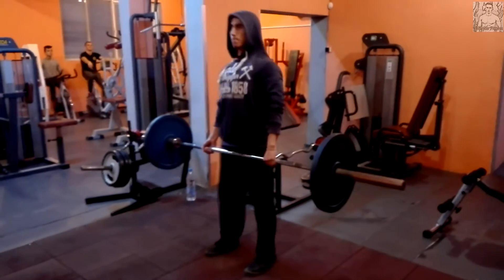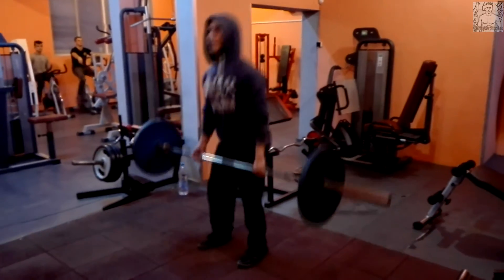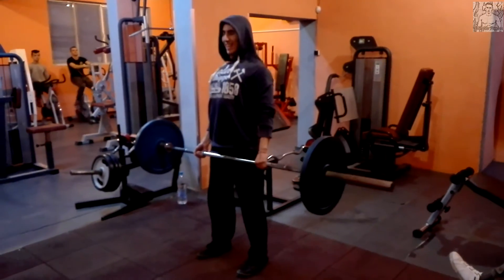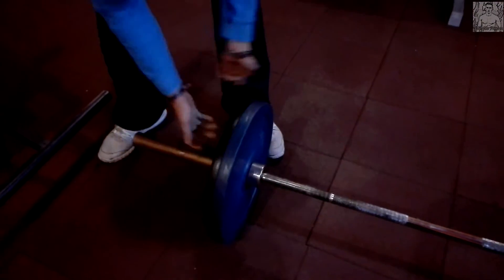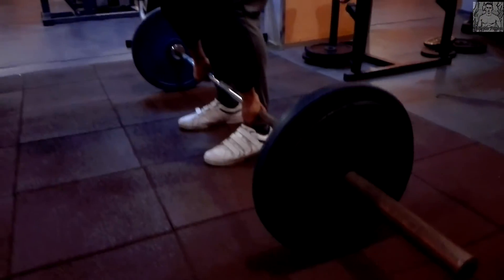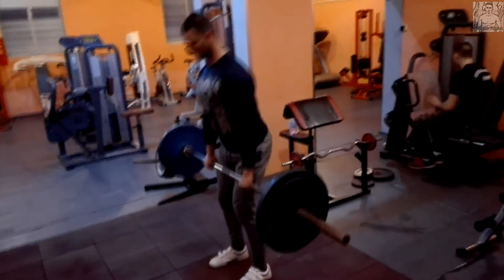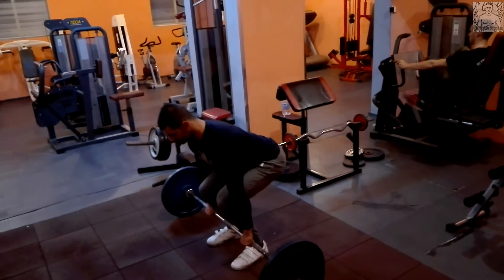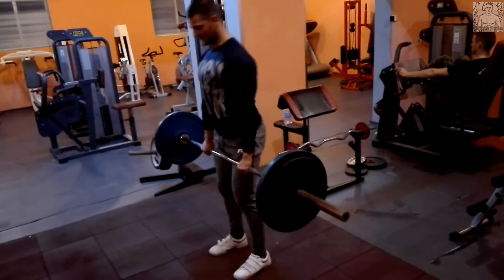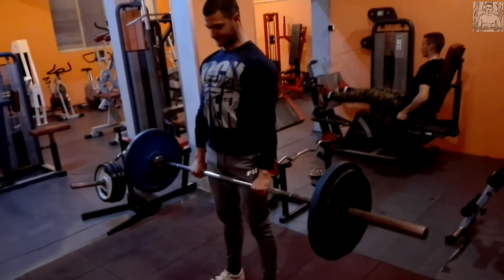Купихме си тебешири, защото на по-тежката серия без фитили ръцете се потят и лостът се плъзга, а тебеширите помагат за тая работа. Ето и втората серия — сложихме още 15 кг, килограмите вече са 90 кг. Това е първата работна серия с 90 кг, направихме към 8 пъти. Мисля, че от 8 до 10 беше целта. Всеки прави колкото може.